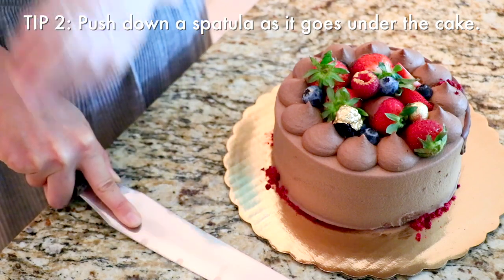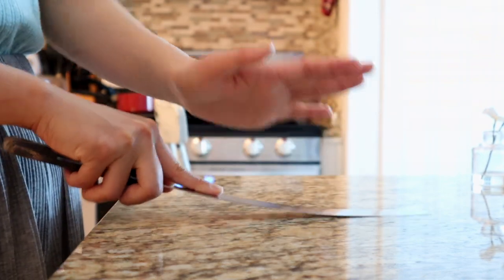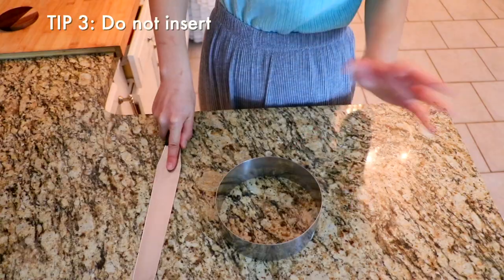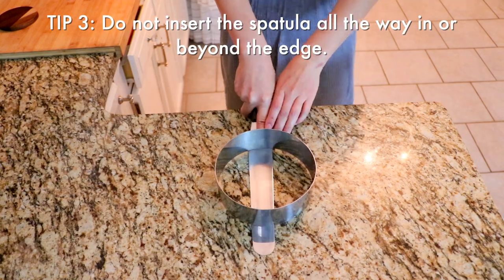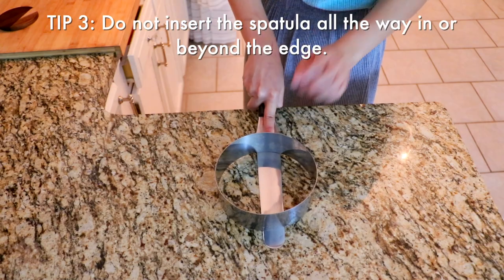As you go under the cake, one common mistake is that your spatula is not completely touching the ground, and as you go in you scrape off the cake right there. Let's say this is a cake — when you insert your spatula like this, after you've transferred it's definitely a lot harder to pull off the spatula and you're going to struggle a little bit.